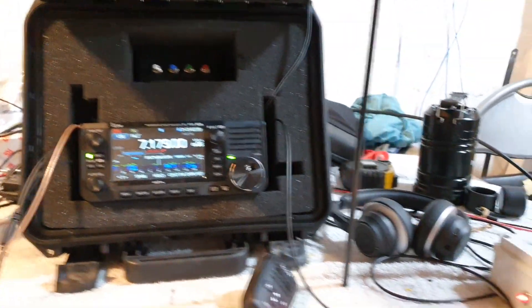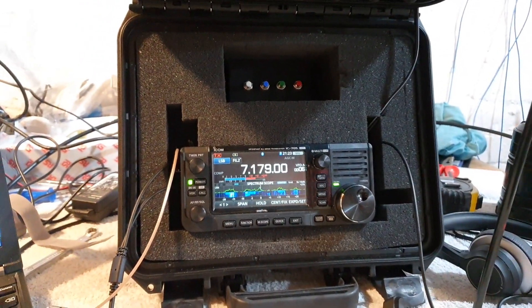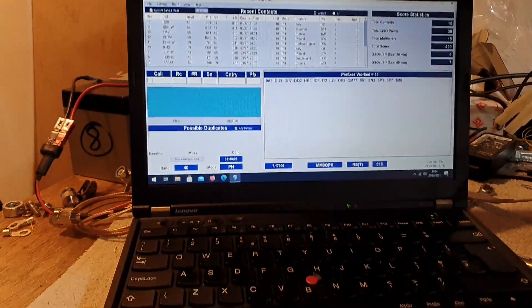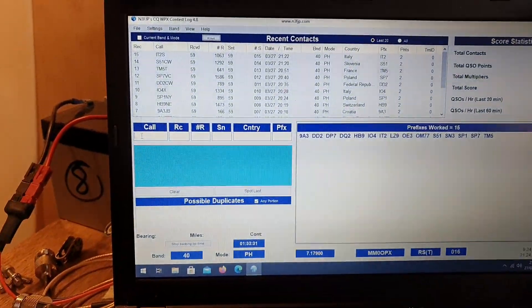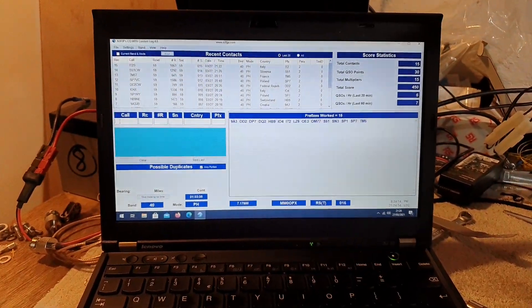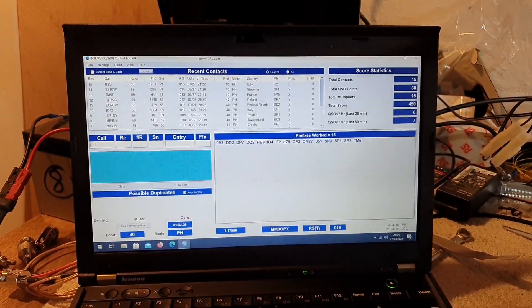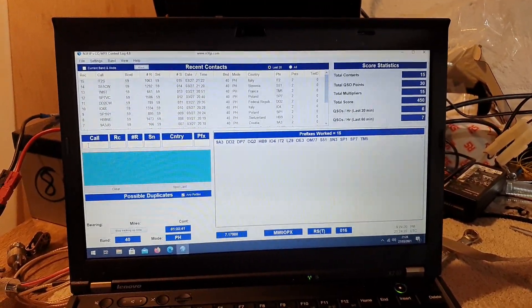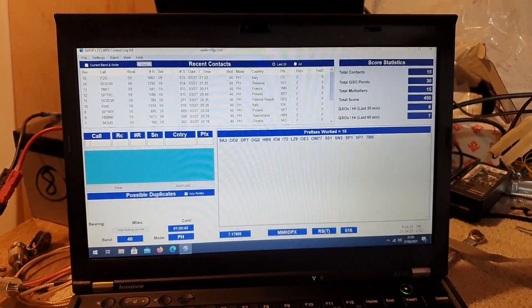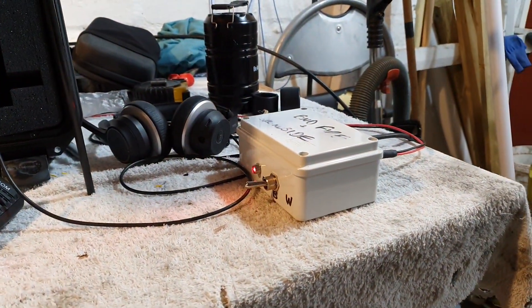Here's just a very quick rundown of the setup. I'm running the 705 inside this little go box. I've got my laptop with N3FGP — I quite like this, it's very simple software. I bought the lifetime license way back when I was first licensed in 2011. I have all the contest programs there and it's quite simple to use. And obviously this is the switching box for the relays.